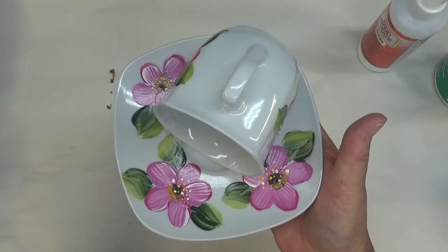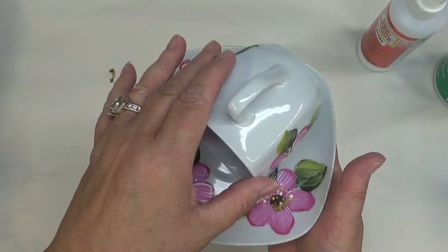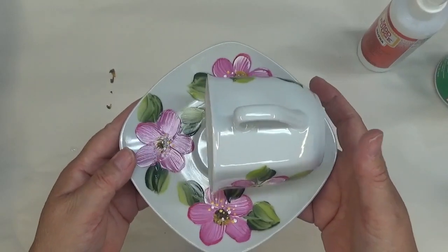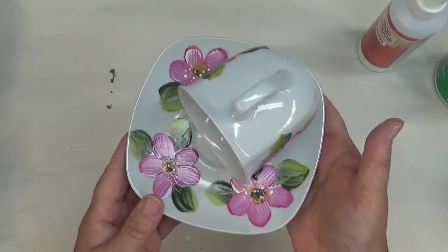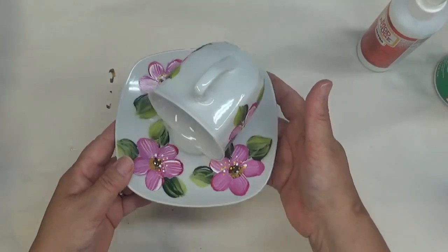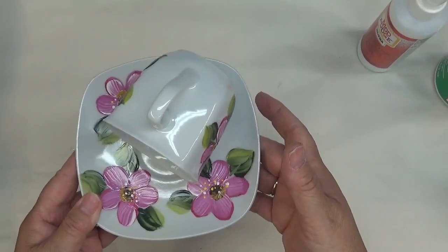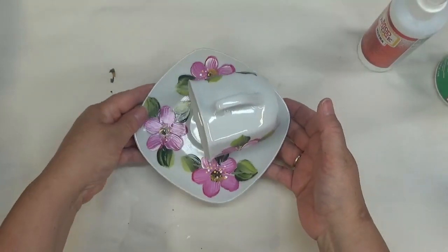I think it's going to be so pretty when it's hanging, and I will show you that in an updated video — what it looks like once I get it dried, coated, strong, and with some bird seed in it, because I did buy some bird seed today. I'm going to set this somewhere to let it dry so it'll be ready to go soon. I think my grandchildren will enjoy this as well.